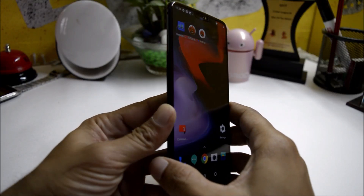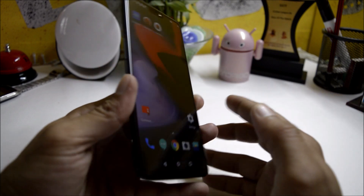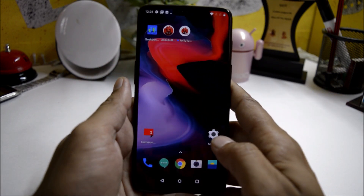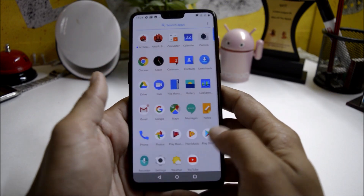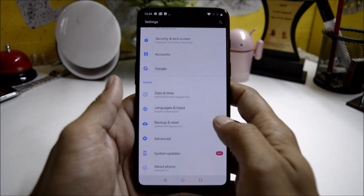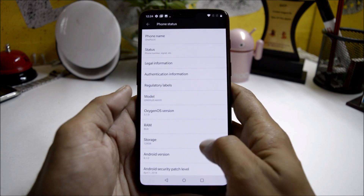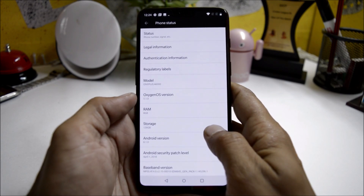Hey guys, welcome back! We have finally received our OnePlus 6 Mirror Edition. This device looks pretty amazing — you can see it looks awesome with a notch and the 18:9 ratio. First, let me show you the software information. It comes pre-installed with OxygenOS 5.1.